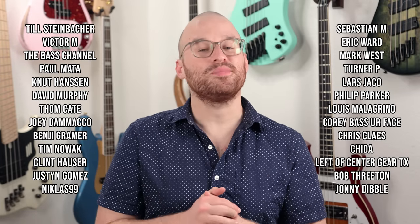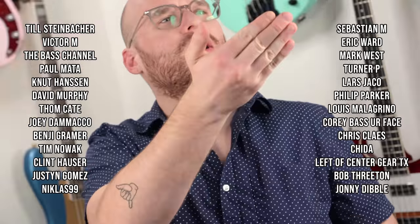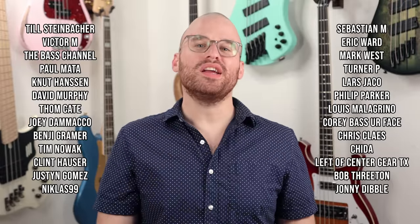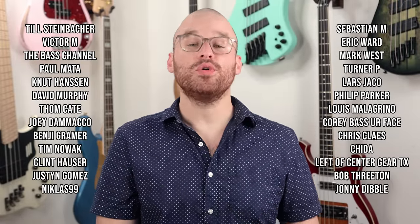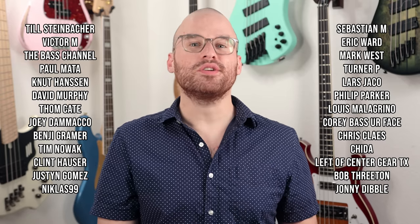Thank you all so much for watching, subscribing, commenting, and following me on social media — I truly appreciate it. A huge thank you to my Patreon supporters as well. If you want to help support the channel every month and get some cool perks, head over to my Patreon page. No matter where in the world you are, stay safe, practice that bass, wear your sunscreen, and I'll see y'all next time.